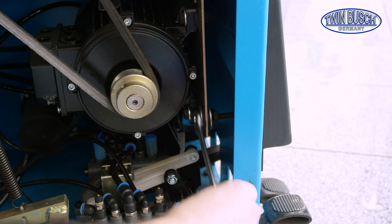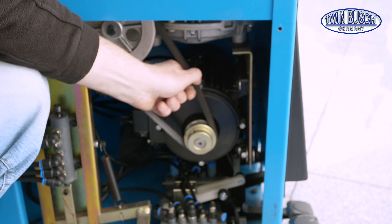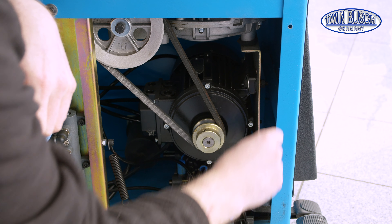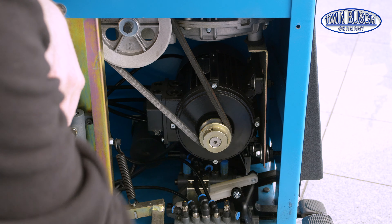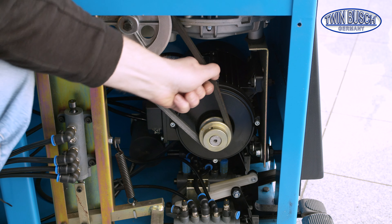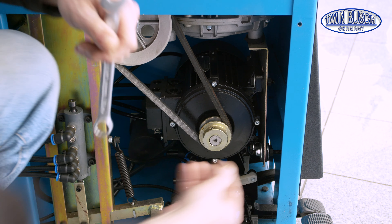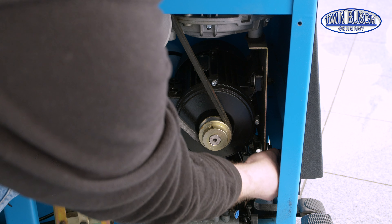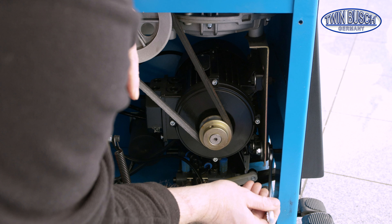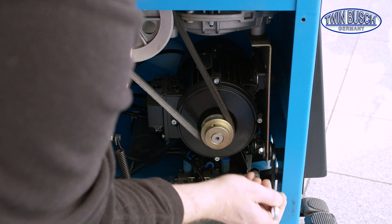The adjustment is as follows. Loosen the adjustment screw here. The lock nut is in the back. To increase the tension, turn this nut in the back towards the front case, and then re-adjust this nut. This causes the motor's carrier plate to bend and it creates more tension.